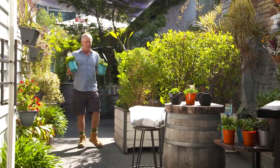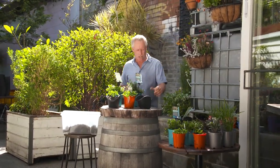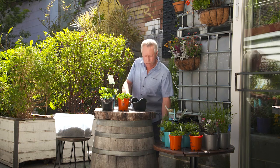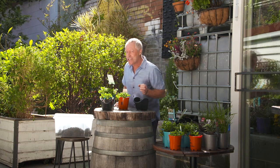Now the really good fun part can begin — planting out all the pots. It's a really easy system because all the pots come off the wall and you can do all your planting and work at the bench or the table, and then when you're done, mount them back on the wall. That's really handy too for any repotting or maintenance you need to do later.